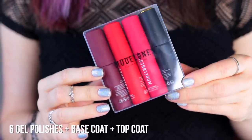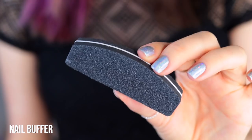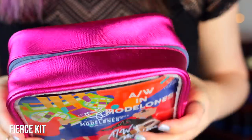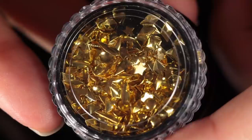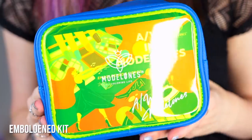Each kit comes with six gel nail polishes, a base coat and a top coat, a mini gel lamp, a nail buffer, a file, and tweezers. Within each kit there are also some extras. The first kit is the Fierce kit, which features classic reds and pinks, and three of the six gel shades are magnetic pigment.